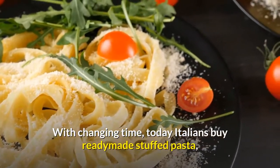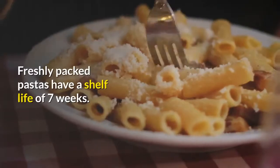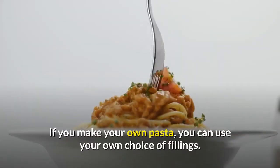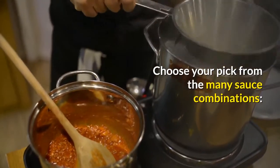With changing times, today Italians buy ready-made stuffed pasta, which is available in the supermarkets. Freshly packed pastas have a shelf life of 7 weeks. If you make your own pasta, you can use your own choice of fillings. The best ravioli sauce makes the best ravioli.